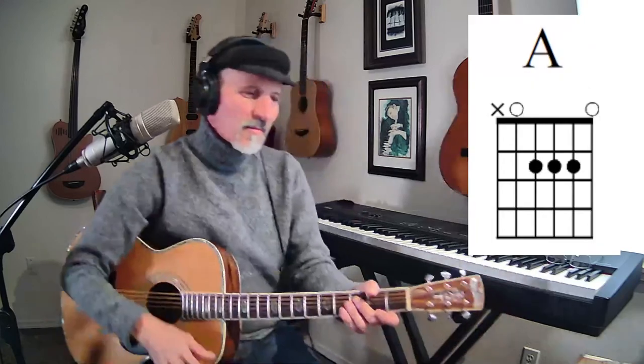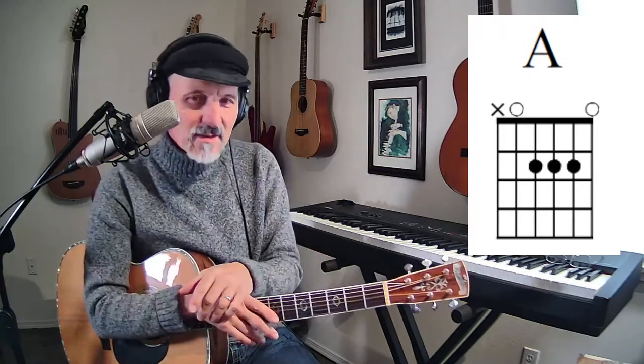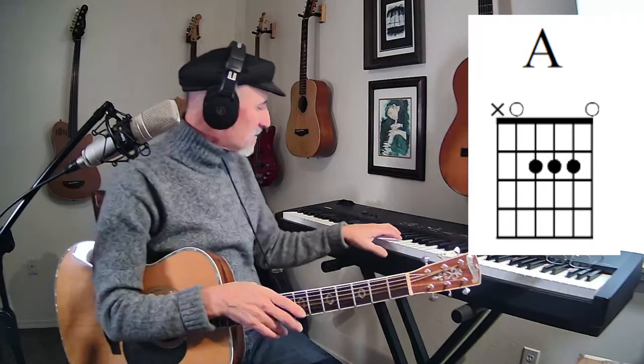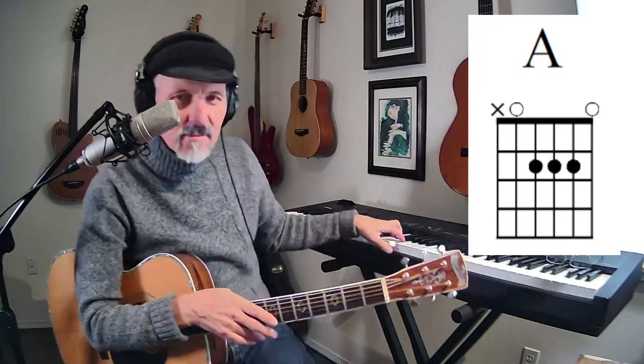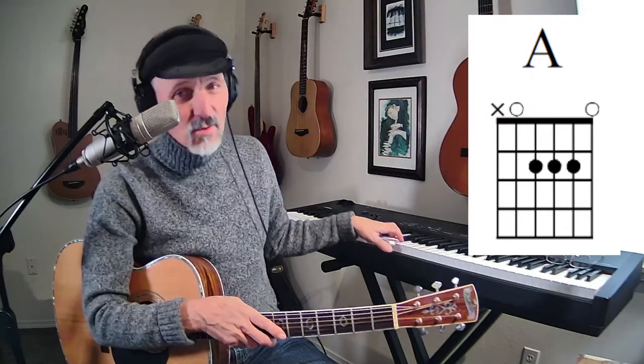Let's talk about the A chord. A lot of times I play the A chord with one finger, just like that. Let me put it on the screen for you. There's the A chord I'm talking about. An A chord has three notes in it: it's got an A, a C sharp, and an E. That's how you build the A chord. And on the keyboard, it's a white note, a black note, and then another white note.